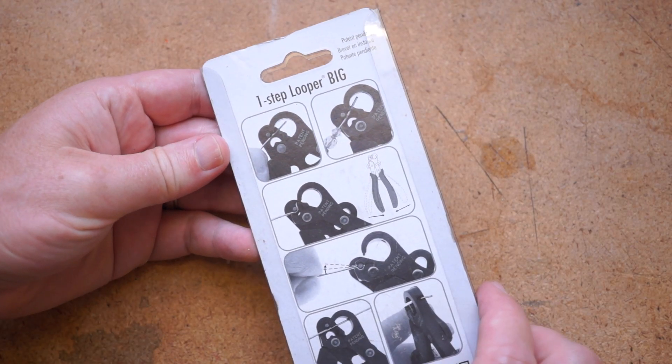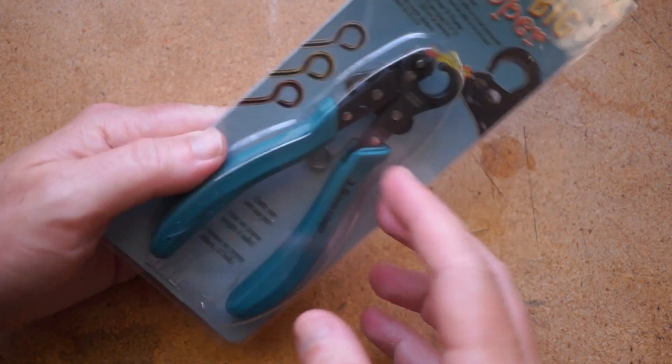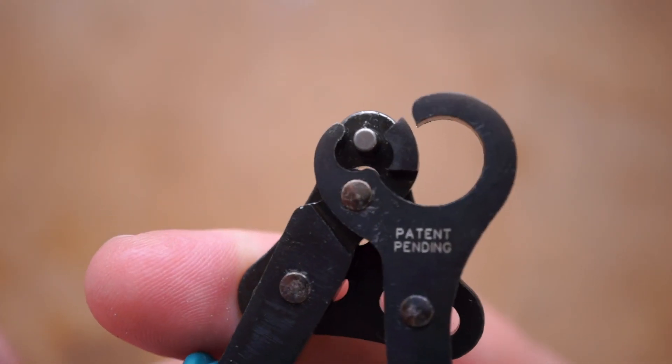Sometimes you gotta love a tool that just does one thing really well. These One-Step Looper Pliers are primarily used in jewelry making. It's not a hobby of mine, but I still think these are a useful general crafting tool to have handy.